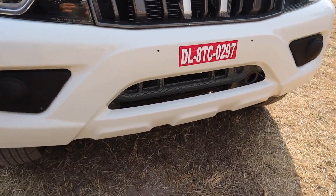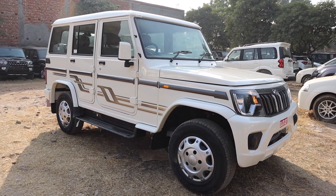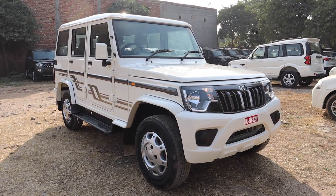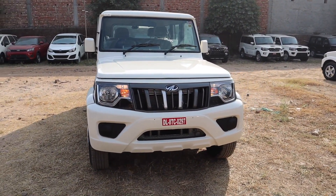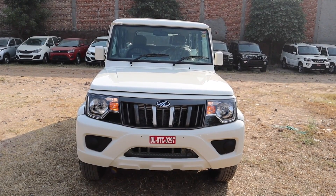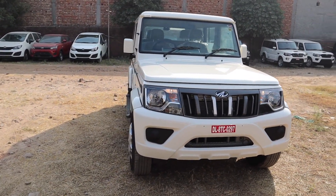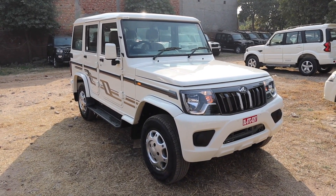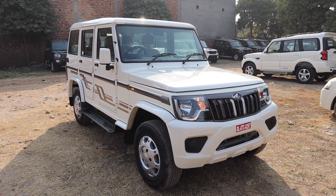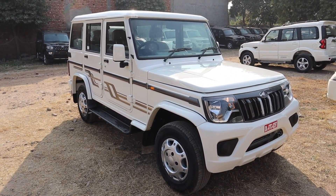Bolero's curb weight is 1,615 kg. The available colors include diamond white, lakeside brown, and mist silver. The Bolero offers disc brakes in front and rear brakes as well. In terms of dimensions, it is under 4 meters at 3,995 mm in length. Width is 1,745 mm, height is 1,860 mm, wheelbase is 2,680 mm, ground clearance is 180 mm, and turning circle is 5.8 meters. Fuel tank capacity is 60 liters and boot space is 690 liters.